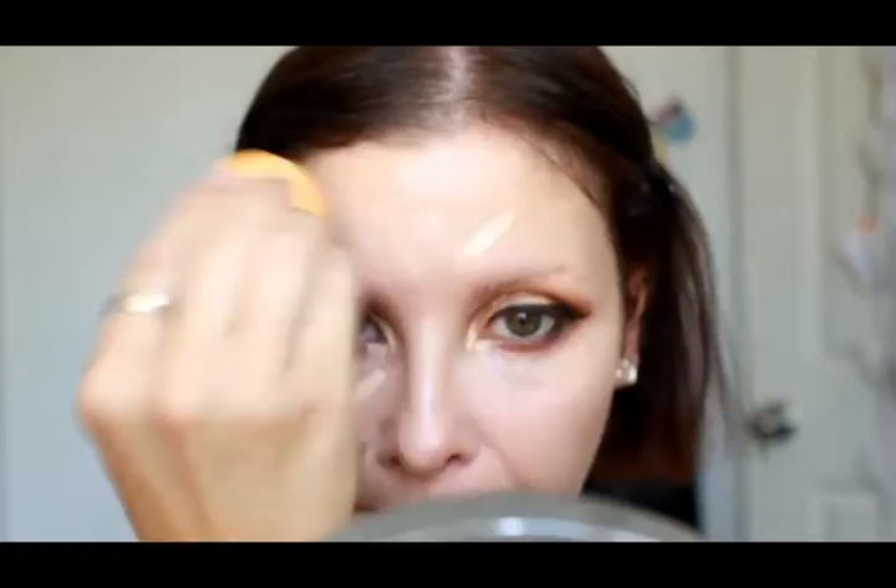Now to cover up those sad looking eye bags, I'm using the NYX Dark Circle Eraser in Light/Pale. For concealer I'm going into two products because one's never enough: the Rimmel Wake Me Up Concealer in Ivory and the Maybelline Fit Me Concealer in Sand. I'm popping the lighter Rimmel one in the places I want to highlight and bring forward, then going over it with the Maybelline Sand one to help blend everything out, using my Beauty Blender to perfect it.